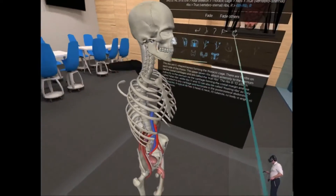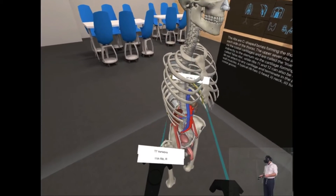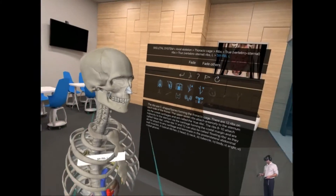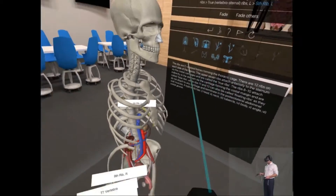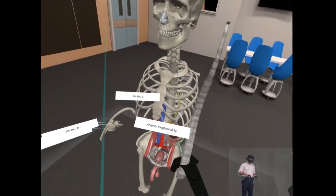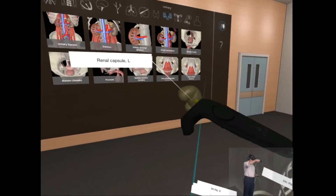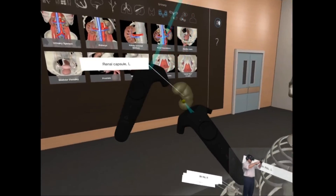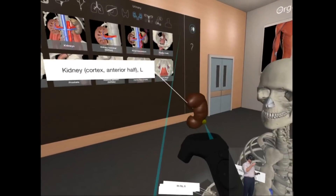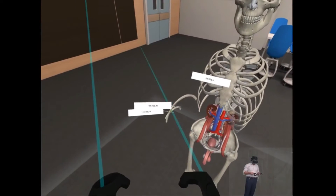So here's the skeleton and I can label any structure and move this around. It's quite an interesting model in that I can just take any structure and pull it out and have a look at it. So the renal capsule just pulled out, and there's the kidney itself, and then I can hide it by pressing that side button.